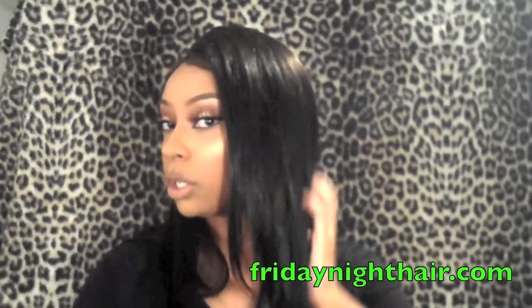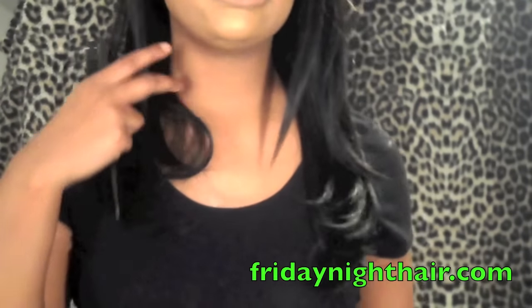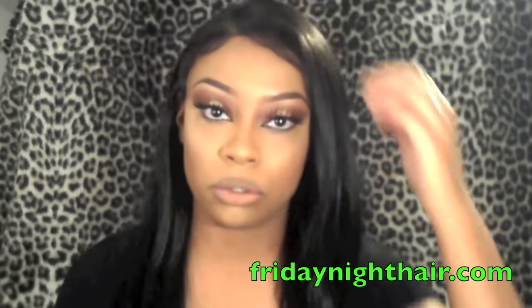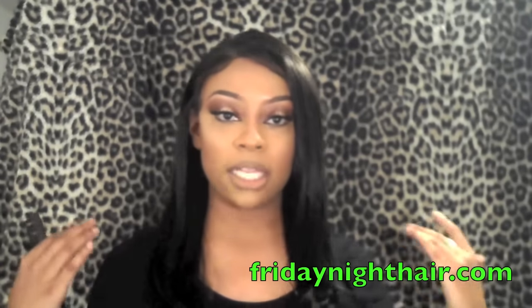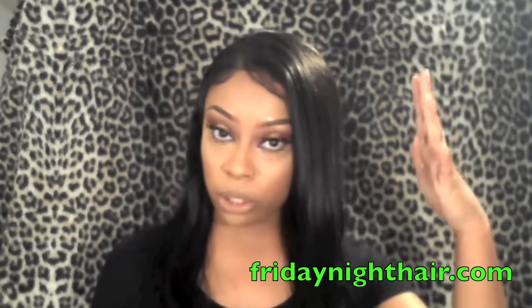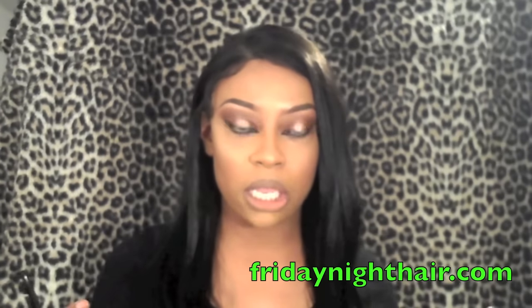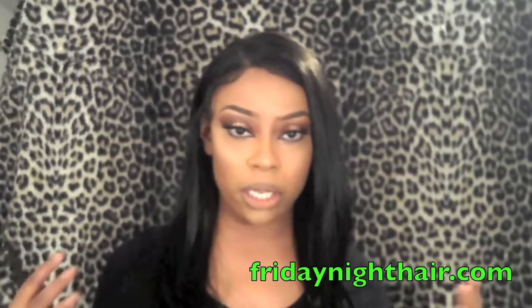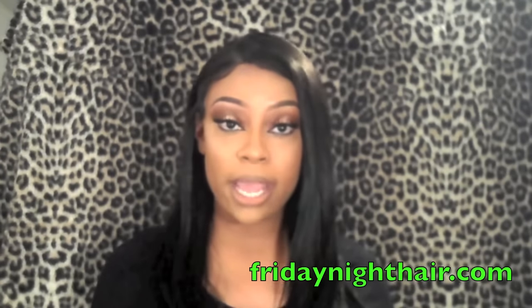This is one of those units that you can do quite a bit with, and it's such a nice length. Check out this length — it looks so natural. The density looks super natural, the style, the length, everything looks really really natural and I absolutely love it. Aside from the baby hairs, which are kind of crazy, I love this wig.